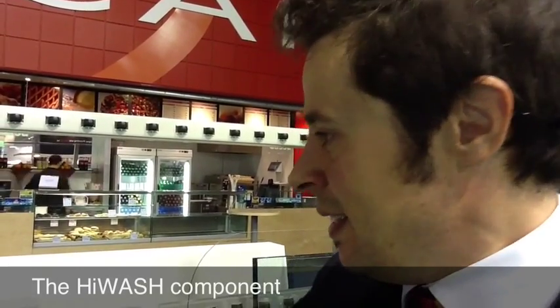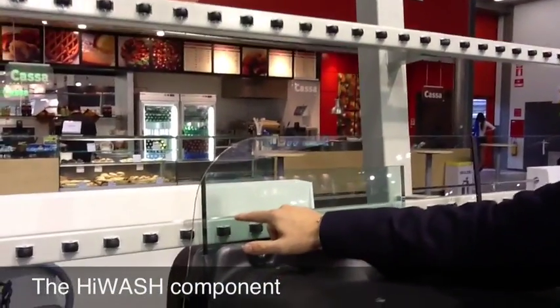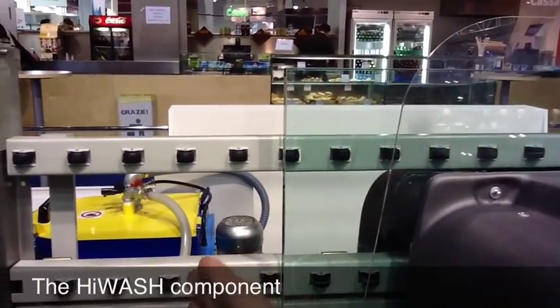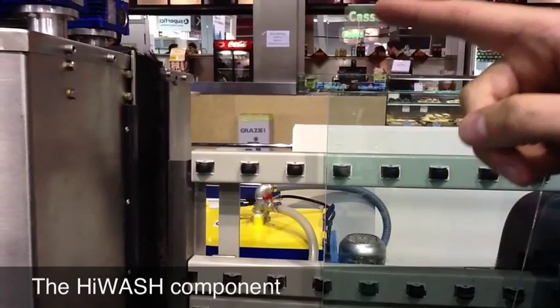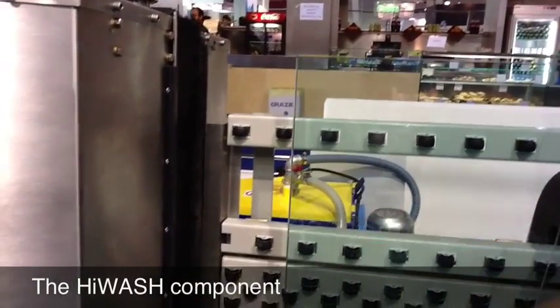Now the machine is completely stopped. You can see the glass is coming. And you will see that at the very last moment — only at the very last moment — the washing machine will start. We'll activate the brushes, the blow, and the water.